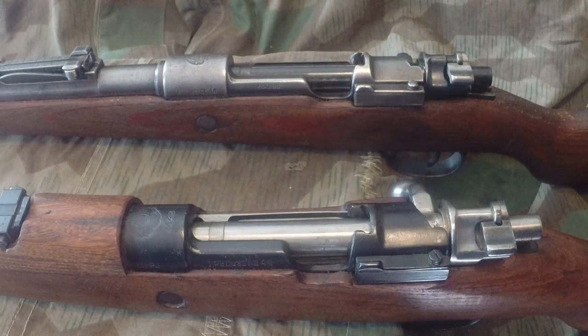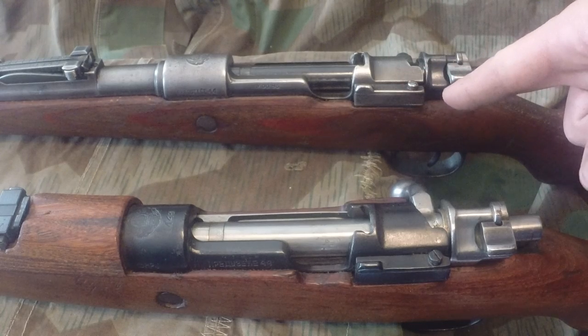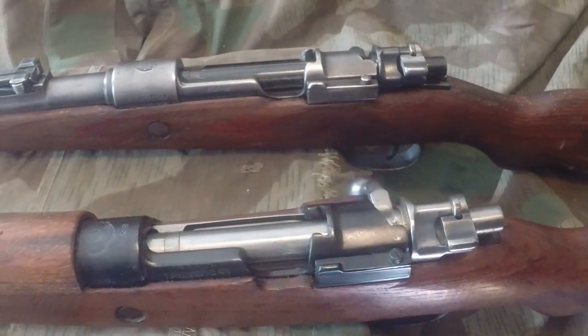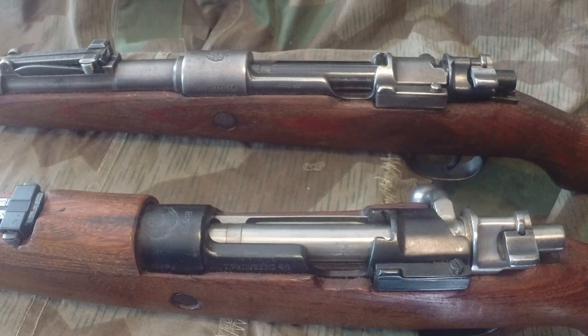Welcome back. Today I'm answering a question a lot of people have been asking — one I had myself back in the day. It's regarding the Yugoslavia Model 48 Mauser and the German KAR98 Mauser built on a full-length Model 98 action. Are they the same rifle? At first glance they look pretty similar, but there's a difference that can actually screw you over when you're buying parts for these rifles.